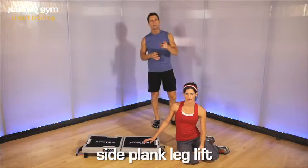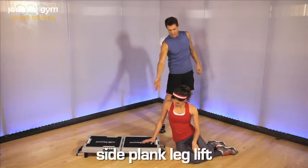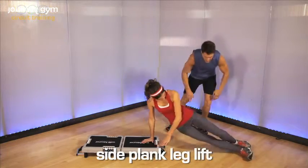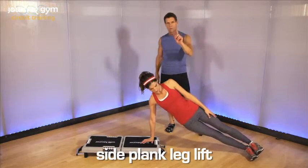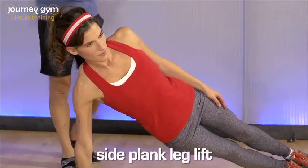This is called side plank to start, and then we're going to go into a couple variables. So you're going to start in this position here, come up on the elbow, straighten the arm, feet come out to the side, bring the hips up. This is a stability exercise.